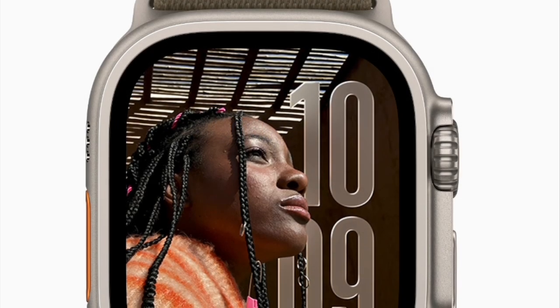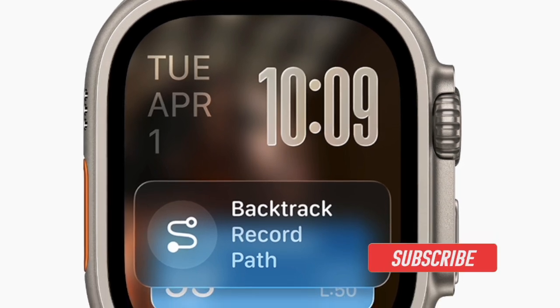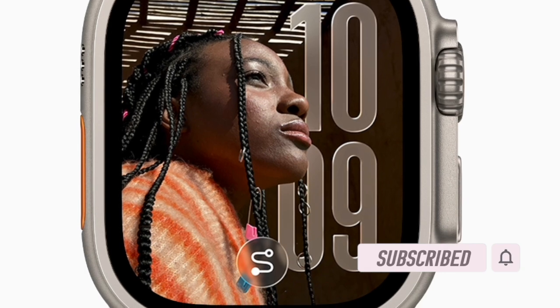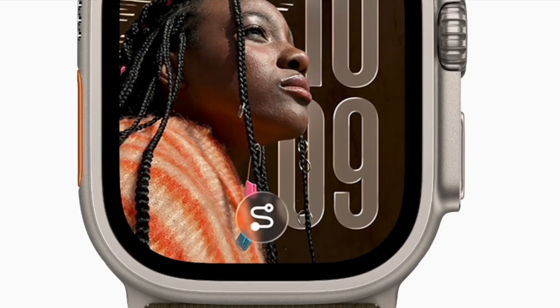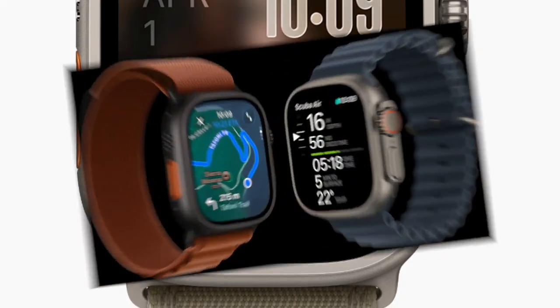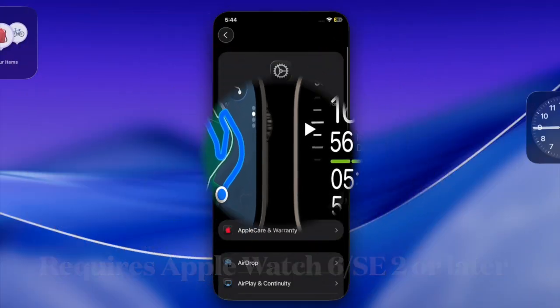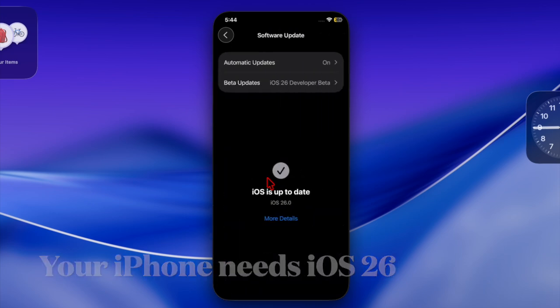Hi guys, welcome back. Let's talk about the right way to manually install watchOS 26 using your paired iPhone. Manually installing watchOS 26 on your Apple Watch is pretty simple but it requires preparation and patience. First, ensure that your Apple Watch is fully compatible with watchOS 26 and that your paired iPhone is running the latest iOS 26 version.